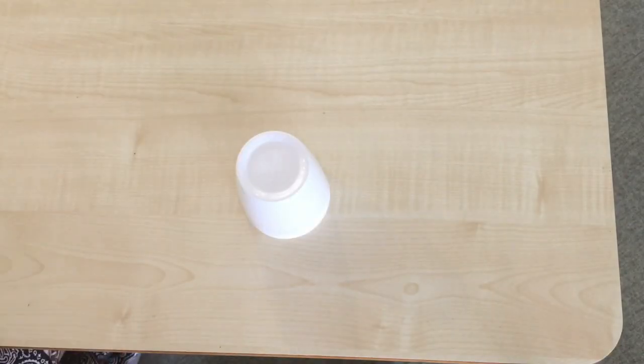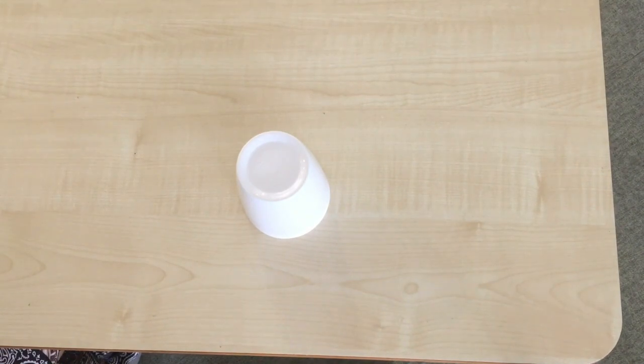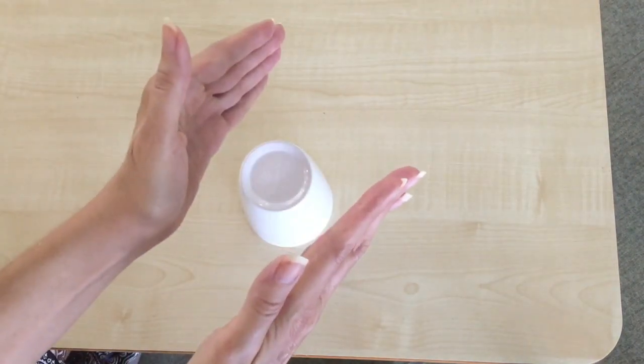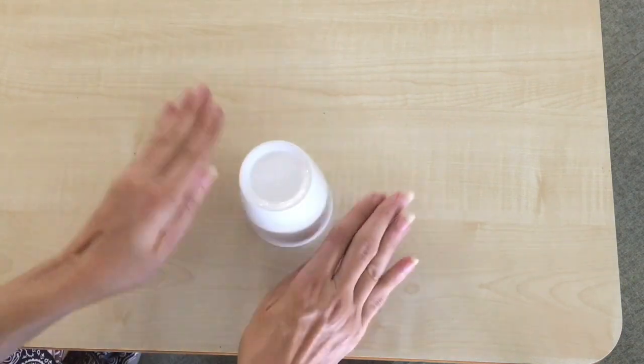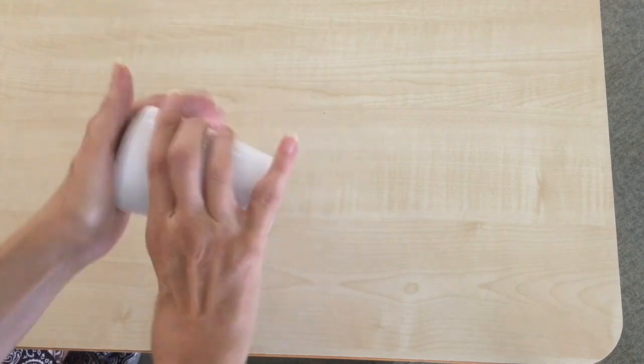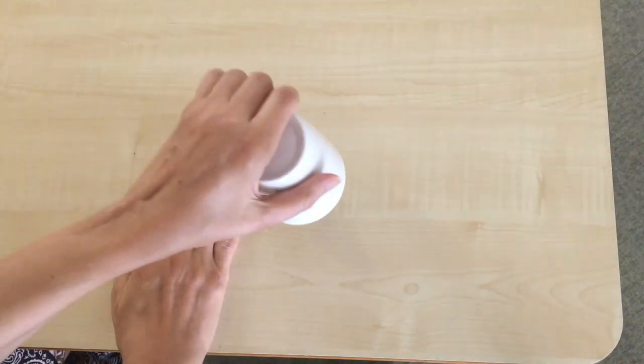If you didn't manage to follow along, don't worry — replay either the first part or the normal part again. Let's have another go at the normal speed: clap, clap, table, table, clap, up, down, clap, sweep, top, down, bottom, hand, down.